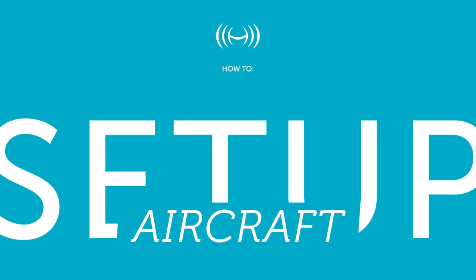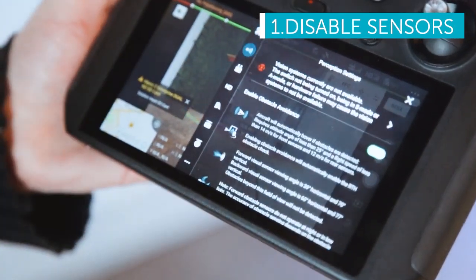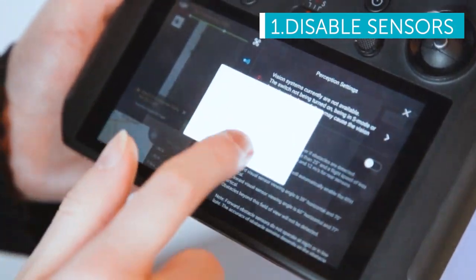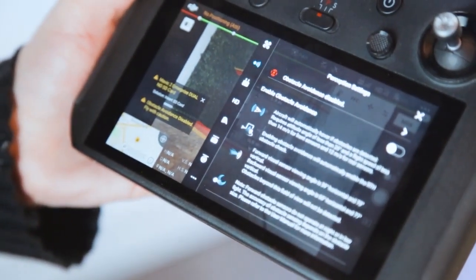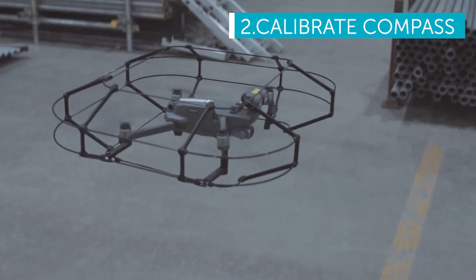Setting up your aircraft to work with the Mavic 2 flight cage. Disable the obstacle avoidance sensors in the perception menu of the DJI Pilot app. Before flying in a new location, be sure to calibrate your compass.